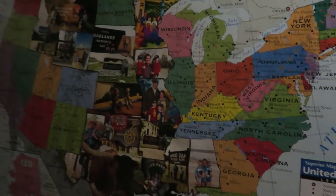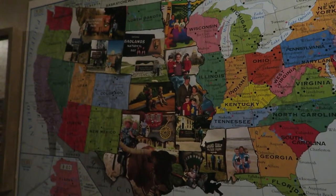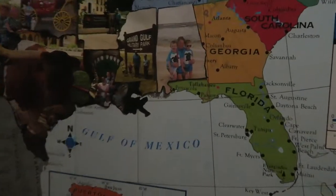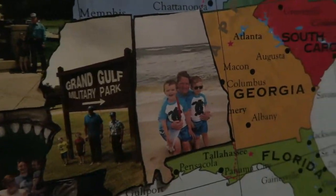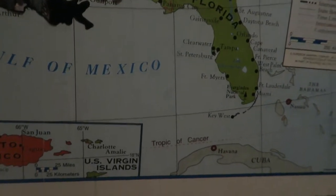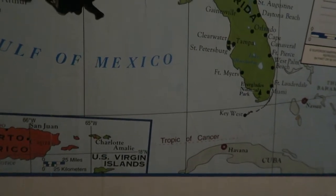So now this is the map I was telling you about. Craig and I have been to many more states, but this is just the states that the boys have been to. Whenever they go to a state, we take a picture and then I cut it out. This map is just like four dollars on Amazon, and my husband got a piece of plywood and I just mod podged it right on there.